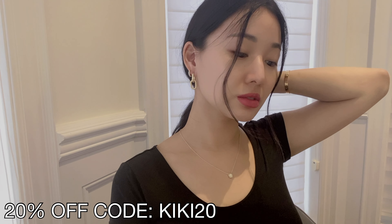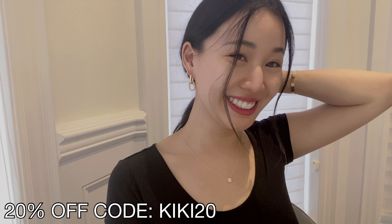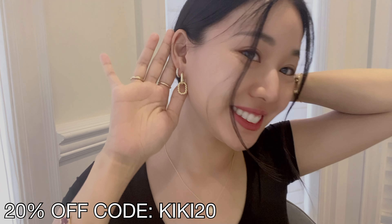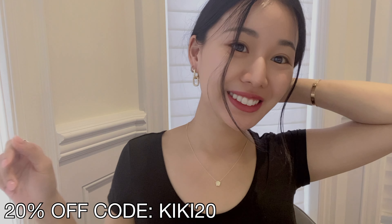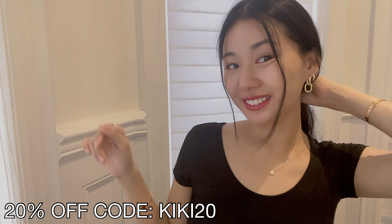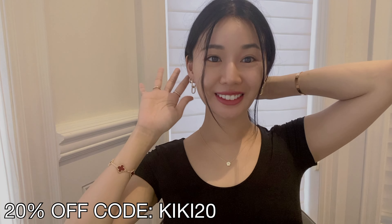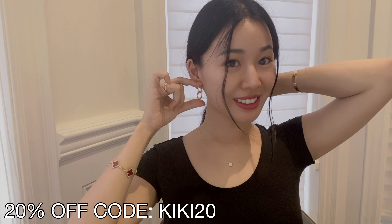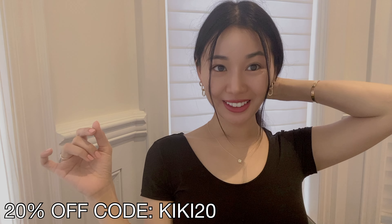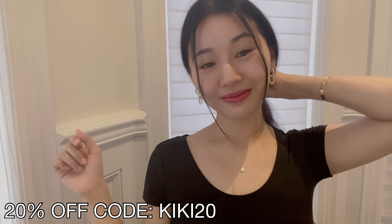If you guys are moms or other busy women or men, you'll get it — time-saving, comfortable, there's no pinchy bit. You just slip it in, click in the back, and it fits. It is just so, so great. So don't forget to use my code KIKI20 for 20% off your entire order. Thank you again, Ana Luisa, for gifting me these items. Happy fifth birthday to you, and don't forget my code KIKI20 is 20% off — I do not earn a commission or anything from it.